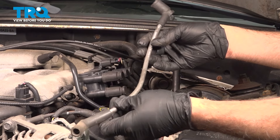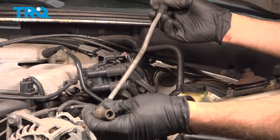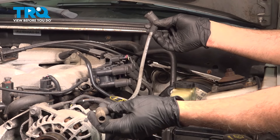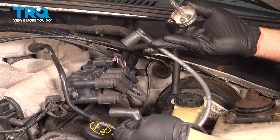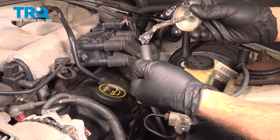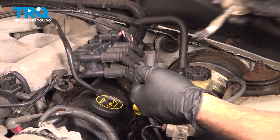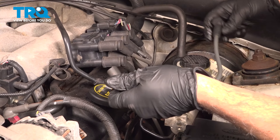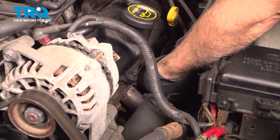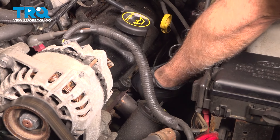You want to go ahead and grab your new set of wires. You want to match up the length on the wire — make sure it is pretty much the same length — and then install it the same way you removed it. Take your new ignition wire. I'm going to take a little bit of dielectric grease and put it on the inside of the boot. I'm not packing the boot; I just want to put a thin coating on there. Bring that on down. When you push that in, you should feel it snap onto the spark plug.